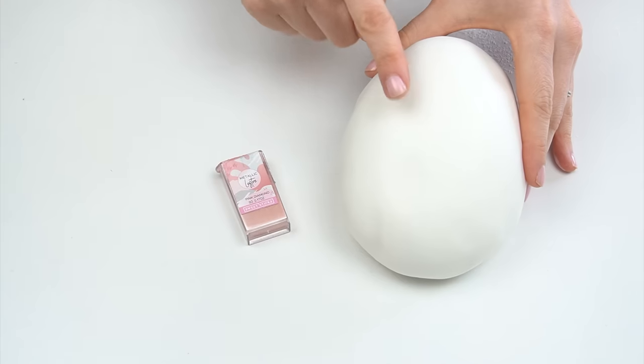Hi guys and welcome back to my kitchen. Are you ever looking to add a little bit of shimmer or sparkle onto your cakes? In this video tutorial I've got three different techniques to show you: adding a luster dust to make it shine, making it look like it's covered in pretty sequins, and adding some edible glitter. Let's get started.